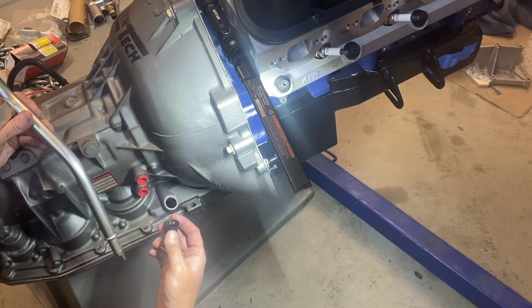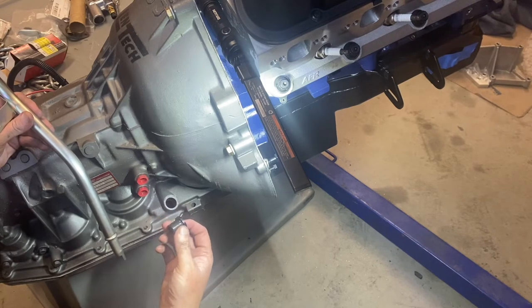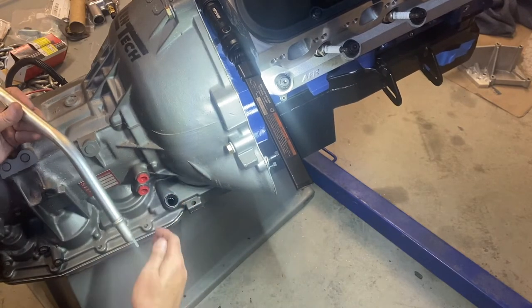In my case, I got a brand new transmission. I'm doing this video as part of my build, trying to make it searchable and easy for somebody to find. It's outside the car so you can see it clearly. You're going to pull this grommet off and stick it in.